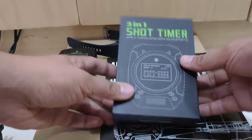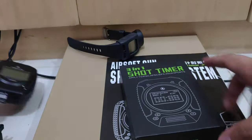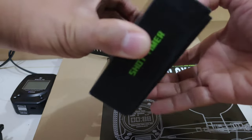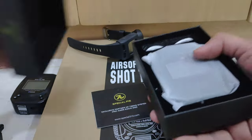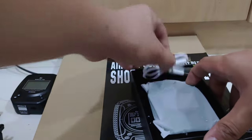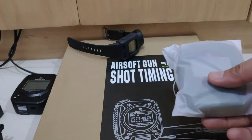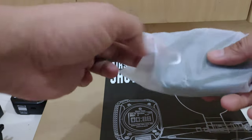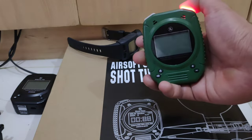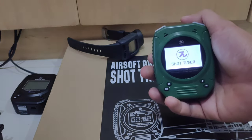I'm going to show you how it works. By the way, this is the Bluetooth version — thank you JC Fabian for letting me borrow your timer. It has a micro USB port so you can charge it. They have different colors: orange, black, and this one is green. To turn it on, just press and hold this button.